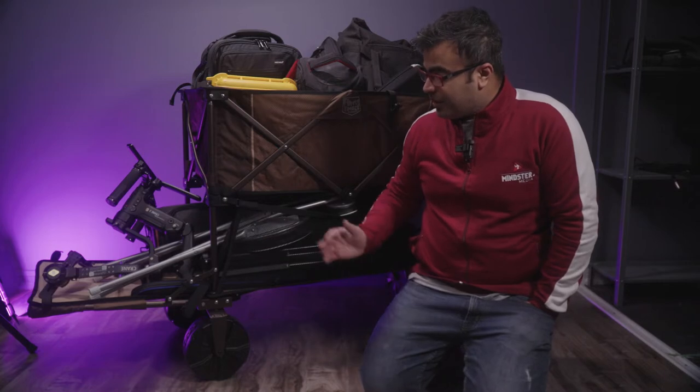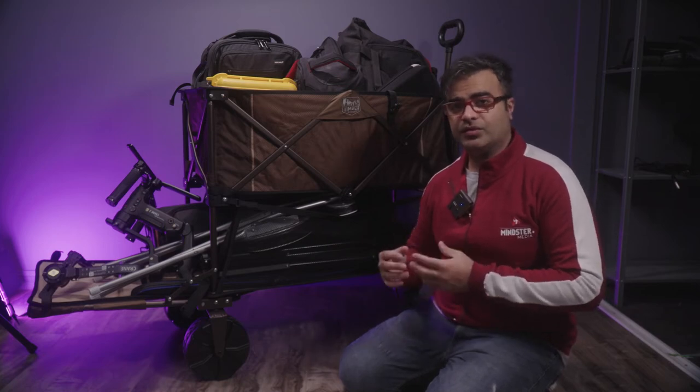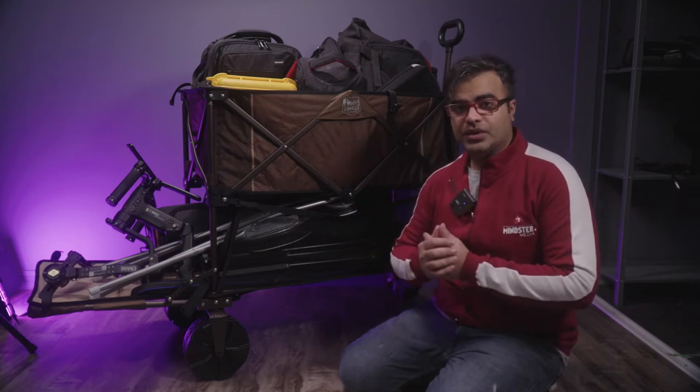Today I'll be reviewing this amazing cart that I bought from Amazon for just under 300 bucks. It is made by a brand called Timber Ridge.